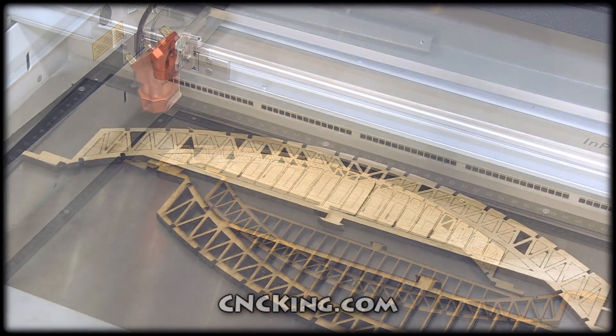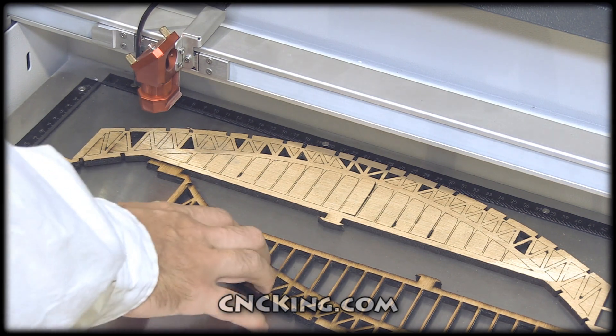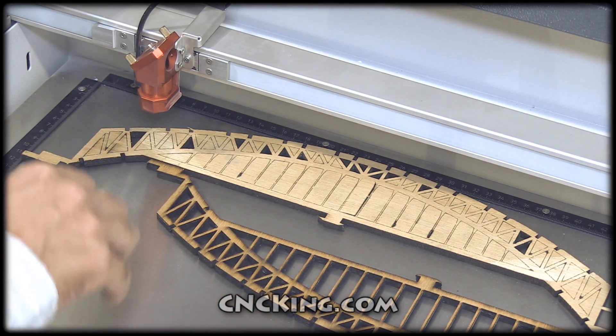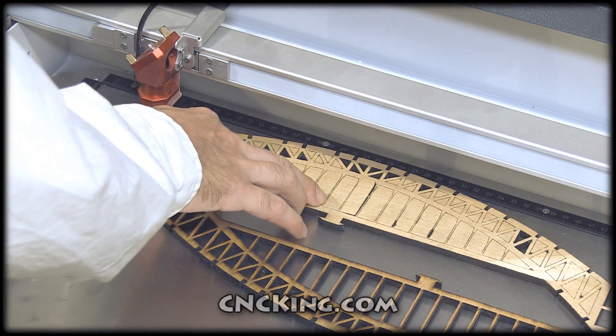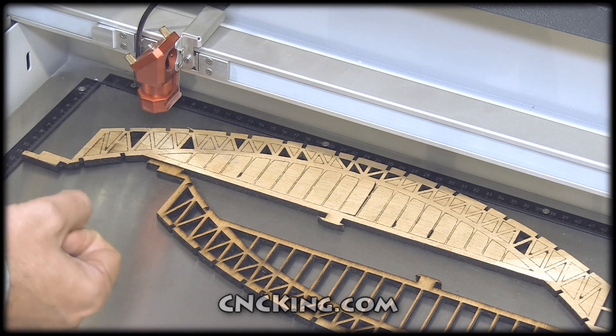I've put two samples in from my Sydney Harbour Bridge just to help illustrate the differences between this and a router. What I want you to notice is the inside — it's a sharp 90-degree angle. That's something that's not possible with a router because you have a round bit. The other thing here is the infinitely small line width. This is the amount of material removed when you do laser cutting. With the CNC router, you have a much larger bit, so more material is removed.